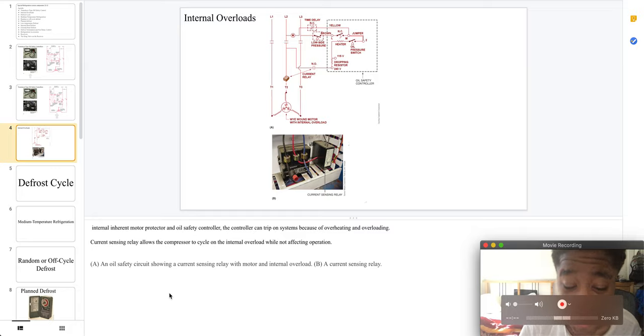A is your safety circuit, which shows a sensing relay with a motor and internal overload, and B is a current sensing relay.